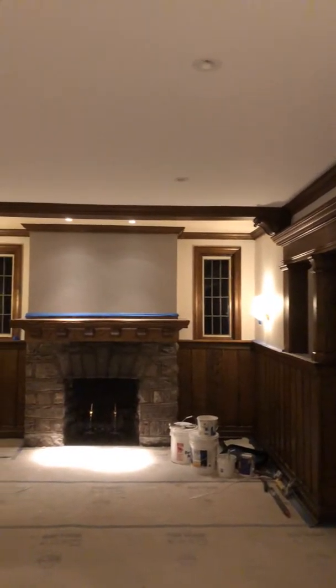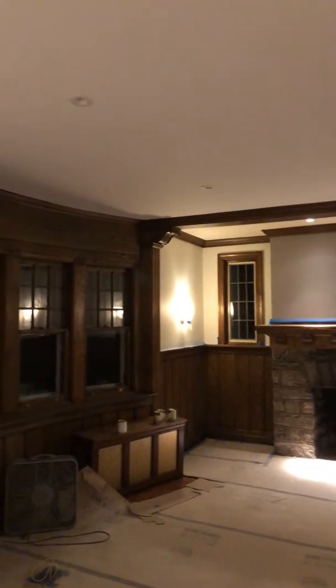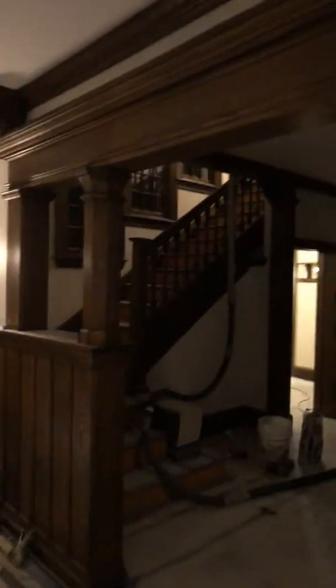I wanted to at least show you what it looks like with a completed — I'm too tired to talk. This light fixture is down because we just had to touch up some of our plaster work. But as you can see, there's that big hole. You can kind of see it, but not as bad.